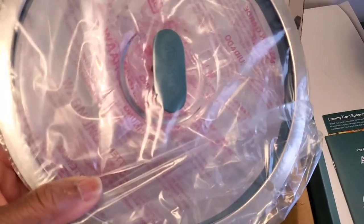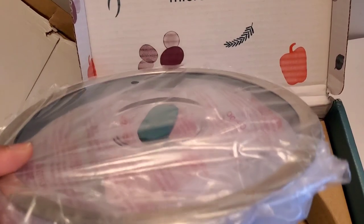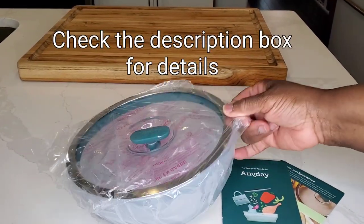It is made of borosilicate glass — the bowl and the lid. I got the large shadow size. Got it out of the box, let's get into it. But first, please subscribe to Sweet Savant, hit that thumbs up and that notification bell. Now let's get into this Any Day microwave cooking vessel — let's get this out of the plastic.